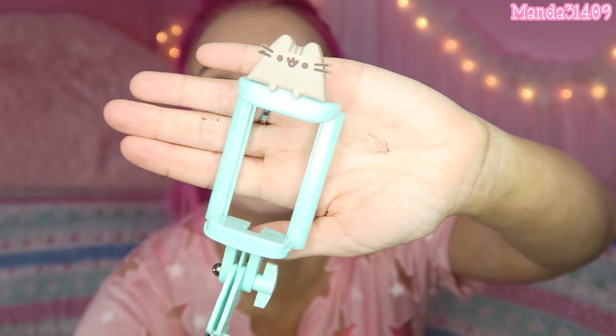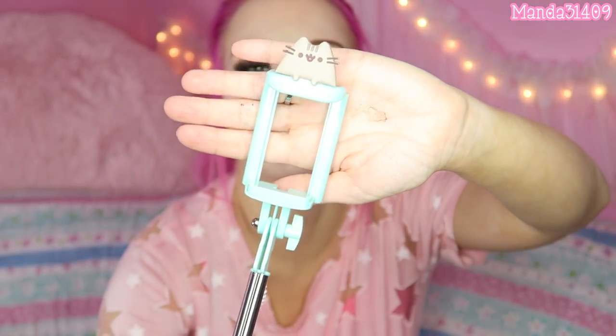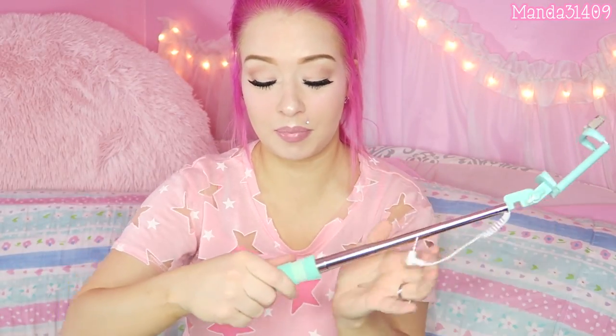Look at little Pusheen, just chilling on the edge of your phone when you take selfies, and this little grip right here is so foamy and comfortable. There's a little button right there so you can take photos that way. And then it folds up so tiny and nice. It's a little selfie stick.